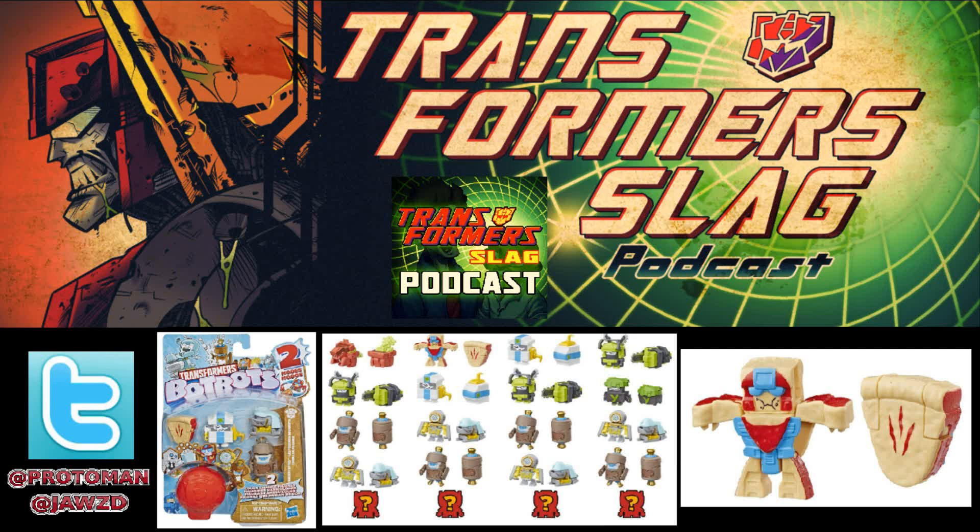We have a pretty good idea of what is available right now, but the Australian Hasbro product page has revealed more Bot Bots. We have the Bakery Bites and the Lawn League, and no surprise — as I predicted — most of it is just repaints of previous Bot Bots. There are two new molds here.